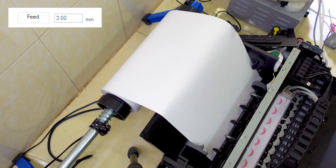First, put normal A4 copy paper into the tray horizontally. And click Feed in roll printing software. The printer will feed the paper halfway through and stop.